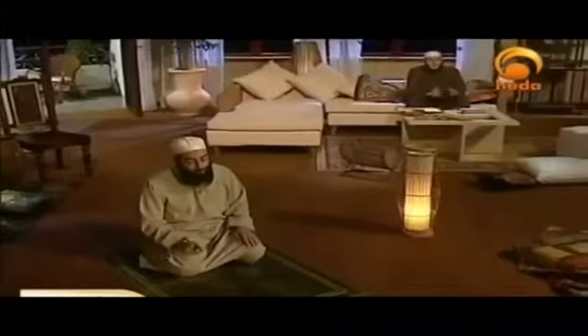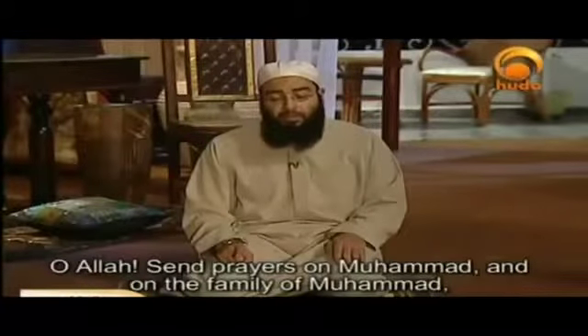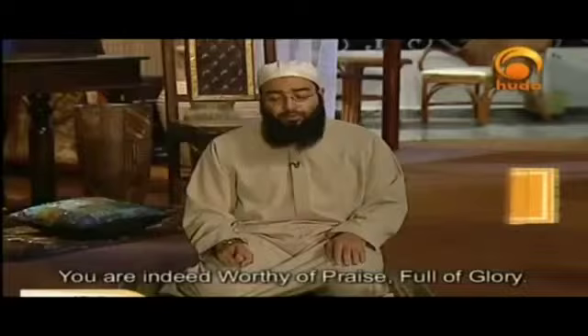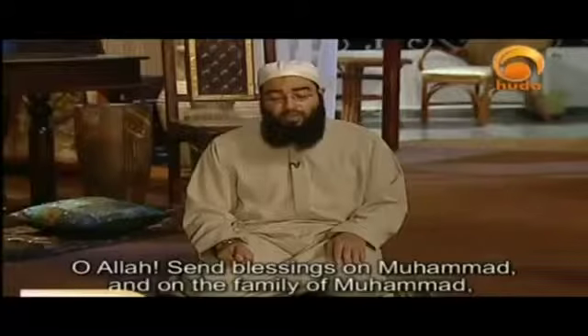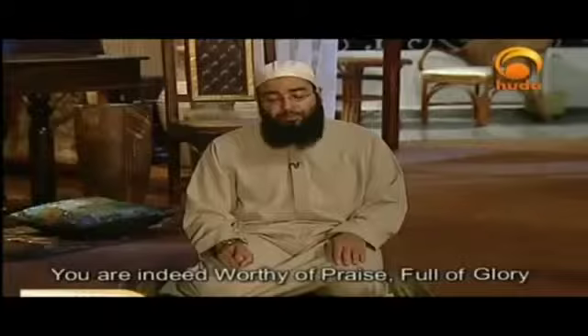There are some other scholars who stated that the person in the middle tashahud still has to recite the entire tashahud. So anyway, let's listen to the rest of the recitation of at-tashahud, which is known as as-Salah al-Ibrahimiyyah: Kama barakta ala Ibrahima wa ala ali Ibrahim, innaka Hamidun Majid.